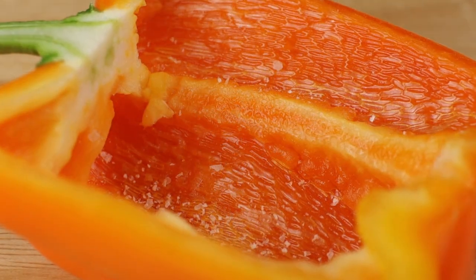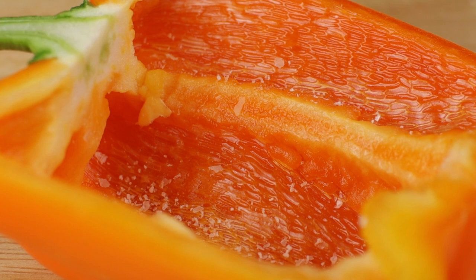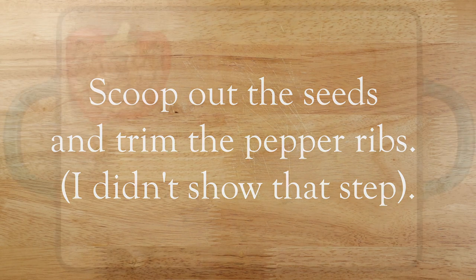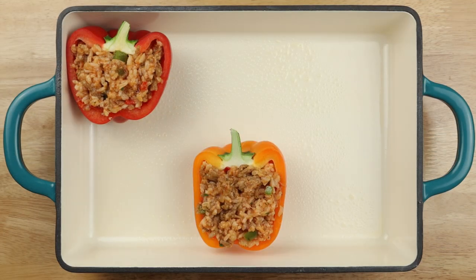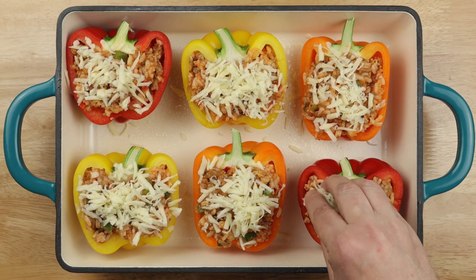This is an important step — you need to season the insides of these peppers with some salt. After that, fill up your peppers with the stuffing, then sprinkle on some more of the shredded mozzarella.